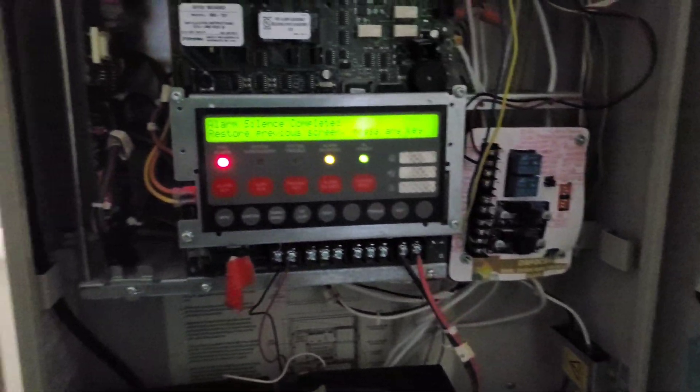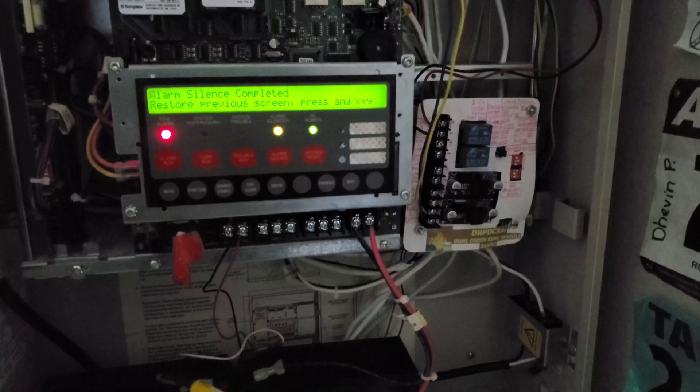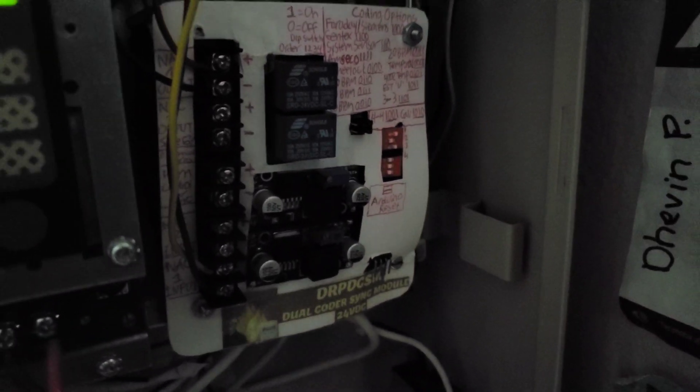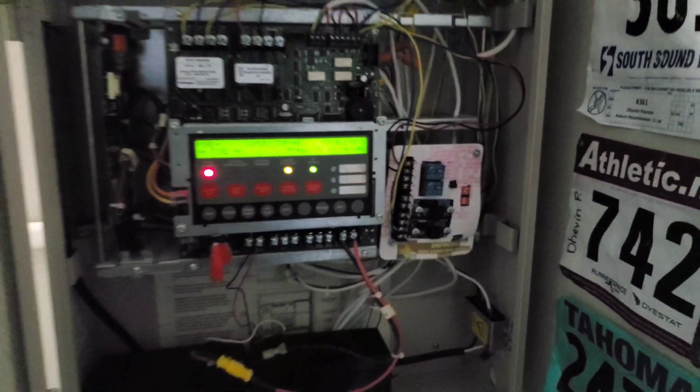Let's go ahead and do a different coding option. Let's do California code, which is on, off, on, off. That should be California code.